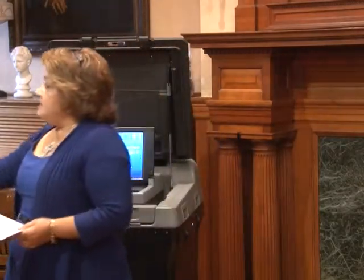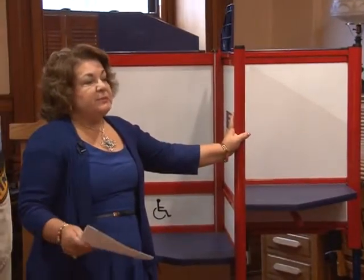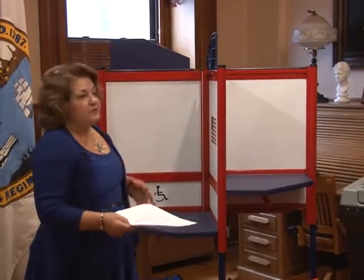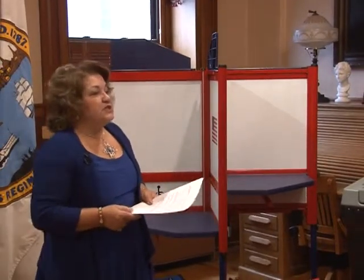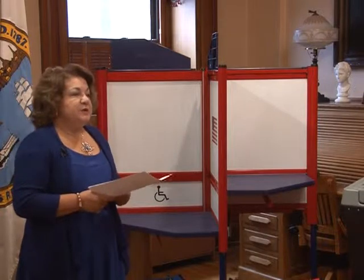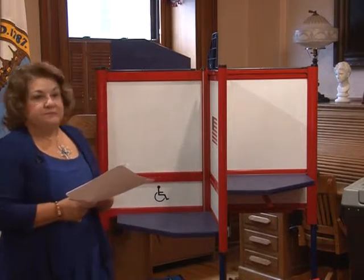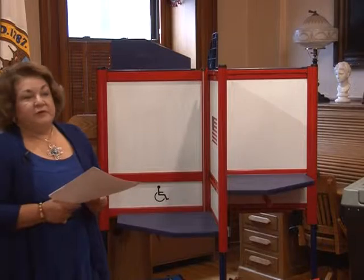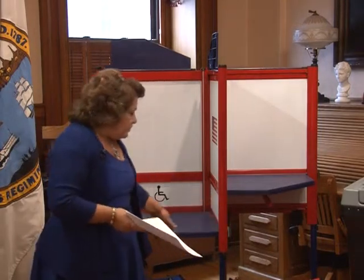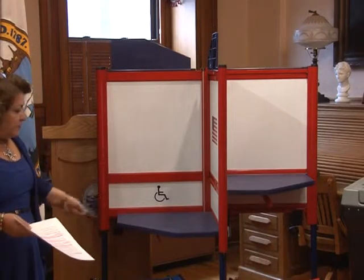The voting booths cost $800 each. Depending on precinct size, some will have four booths — giving 16 voting areas — some will have three, and some might have five. For this election, probably a minimum of three per precinct, with larger precincts having four. The ballot bags were a minor expense — $134 each with embroidery included as part of the price.